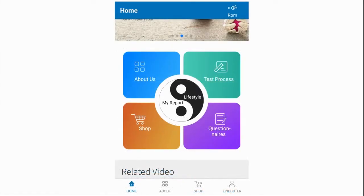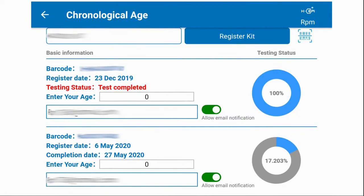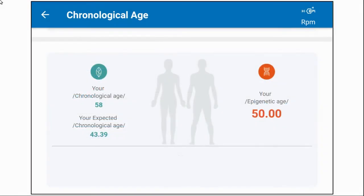Back on the home screen, select 'My Report' on the yin-yang symbol in the middle of the screen — this is where you can register your test. Enter the ID from the box and press 'Register Kit'. You can also scan the barcode, but note it's only on the collection tube, not the card, so you'll need to scan it before you send the sample off. The screen will then update as the test progresses. I've also toggled the buttons to allow notifications via email. When complete, you'll receive a notification via the app and email, and you can select the panel to view your results — my first test showed a biological age of 50.